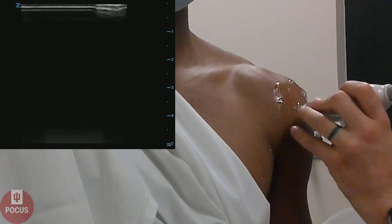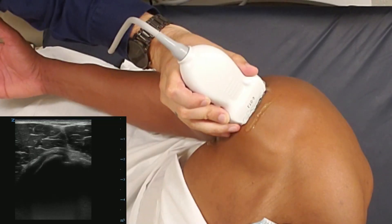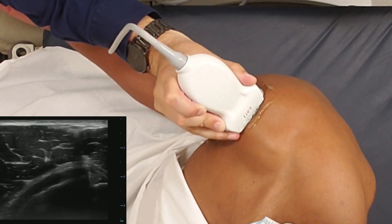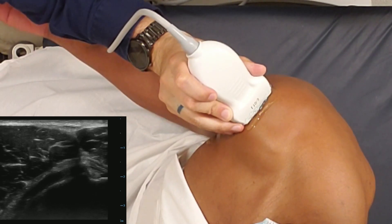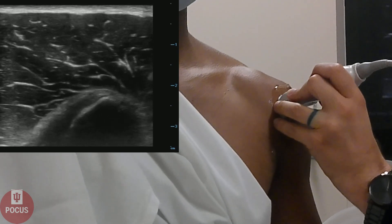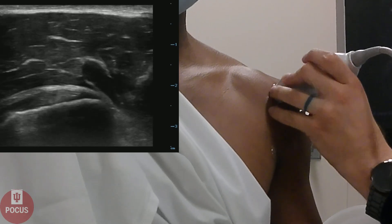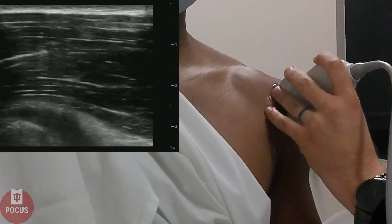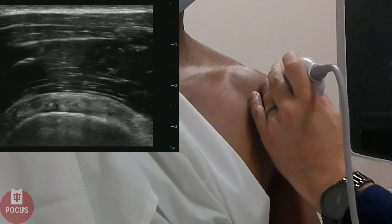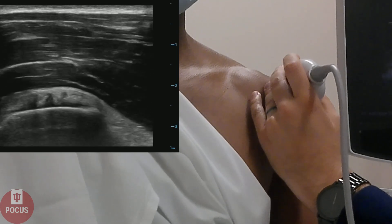Next, we'll go back up to the home base of the biceps tendon, and we'll have our patient externally rotate his arm, which will bring the subscapularis rotator cuff tendon into better view. You can see on this image it looks kind of like a bird's beak — it's a triangular structure. We fan and slide back and forth through the tendon, then always rotate 90 degrees so we can view the tendon in short axis as well. We're looking for any large tears that could be a sign of pathology within the tendon.